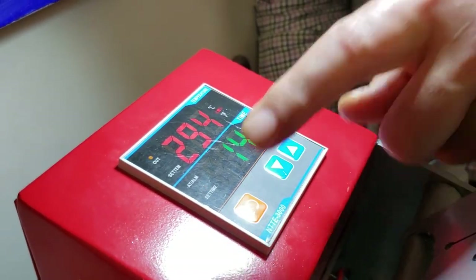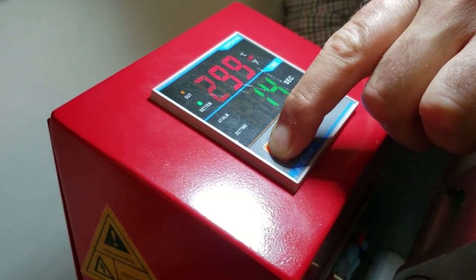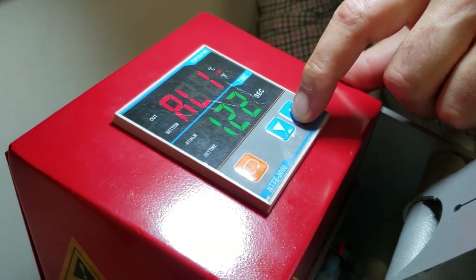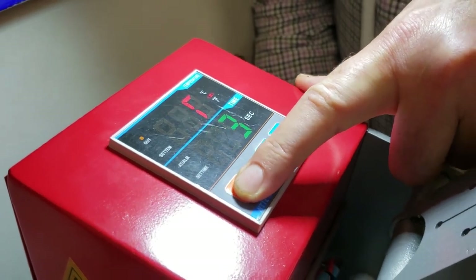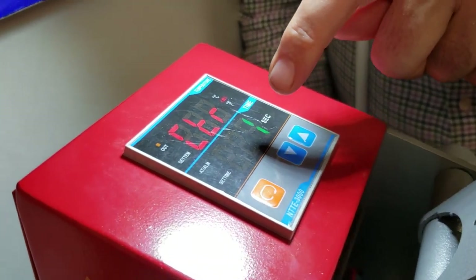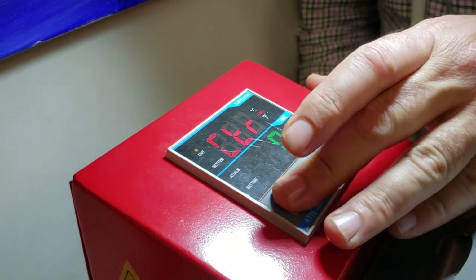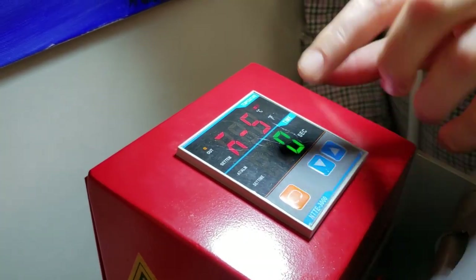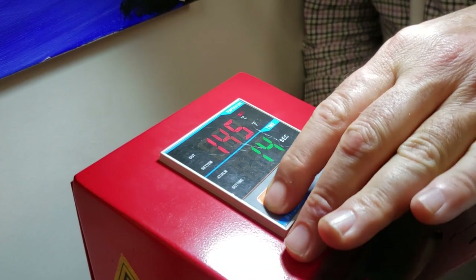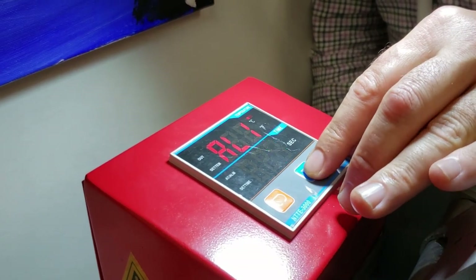If you really want to get into programming, just press it down and you can go to different settings. The most important part is going to CTR — you can change from Fahrenheit to Centigrade. You'll see it switch to C. You can toggle on and off to stay on C. In the USA, if you want Fahrenheit again, that's how you do it.